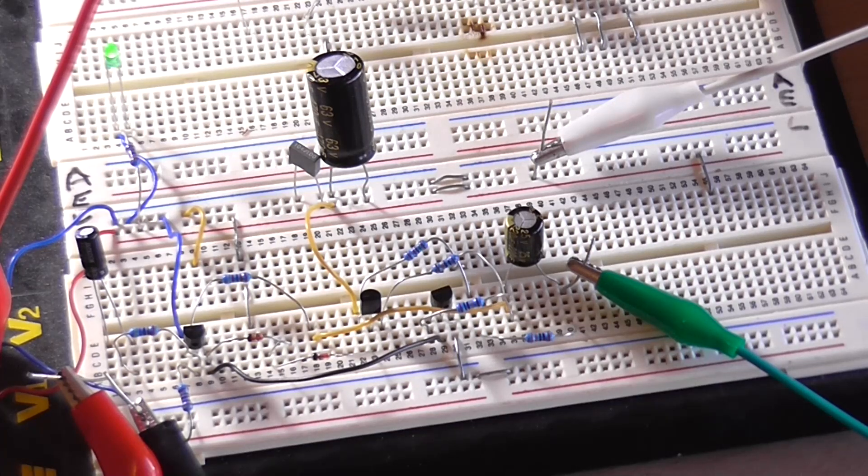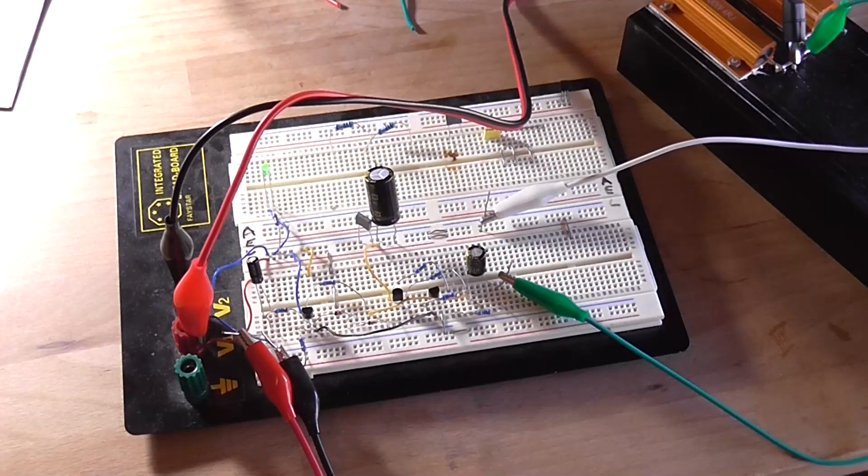Into 4 ohms, there's clipping immediately. Backing off, we're only getting 817 millivolt RMS, which is only 166 milliwatts — pretty dismal. So into 4 ohms it's not the best, but into 8 ohms it's perfectly fine.